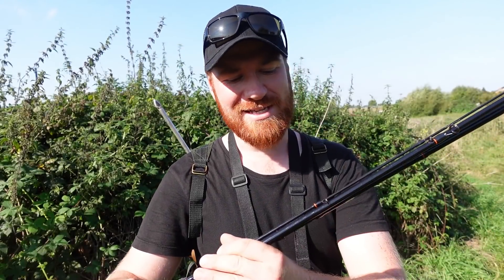Got my rod packed up — it packs down to three pieces so it's nice and compact. I'm going to head home now, get myself some lunch. I hope you guys enjoyed — don't forget to check out the products in the description below. I'll also leave links to my social medias down there as well. Thank you guys for watching, I'll catch you guys later — see you guys next time, bye!